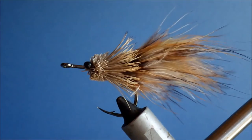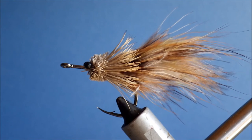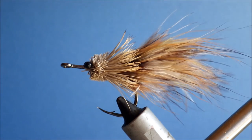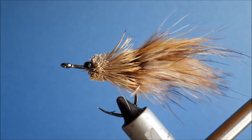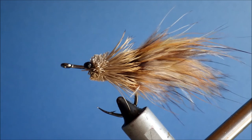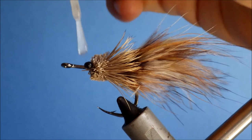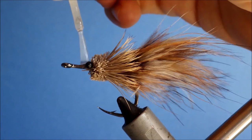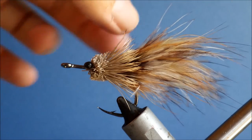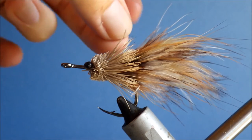So that's the fly done. The last thing I'm going to do is put a wee bit of super glue on the thread wraps to secure everything in place, and then almost instantly — you don't really need to wait — just stick some Sally Hansen's on top of that. That gives you a rock-hard finish: the super glue and the head cement together.